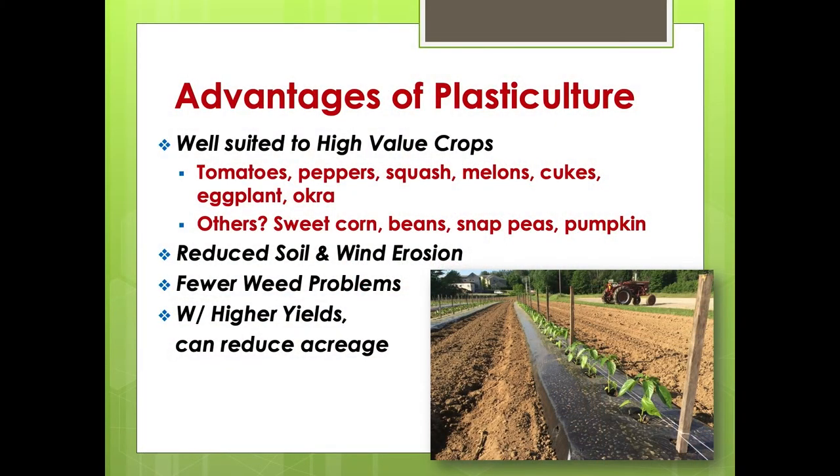Plasticulture is really suited to high-value crops: tomatoes, peppers, squashes, melons, cucumbers, eggplant, okra. However, other crops like sweet corn, snap beans, peas, and pumpkins actually do quite well on it too — the problem is always the margins. If I'm wholesaling one of those crops, I'm probably not going to use plastic. I'll talk about double cropping, where you follow one crop with another on the plastic, reusing everything out there. But if you're retailing pumpkins, the economics tend to work a lot better. I'll show some pictures of sweet corn done for really early production — you can get a high dollar value of sweet corn in the early season.